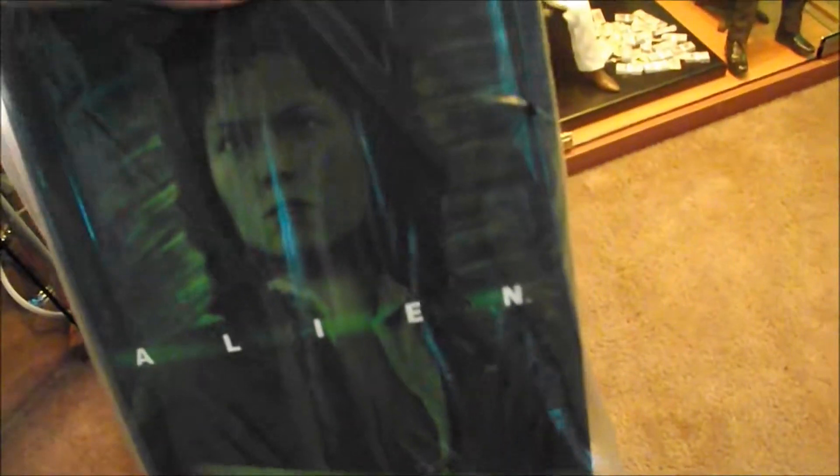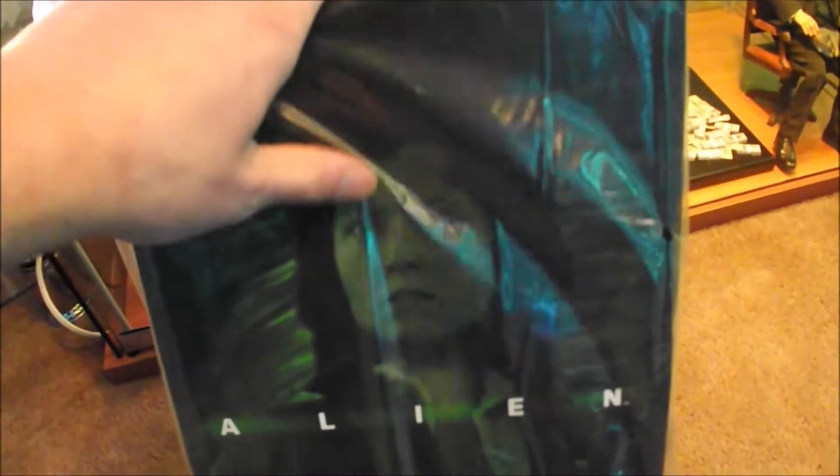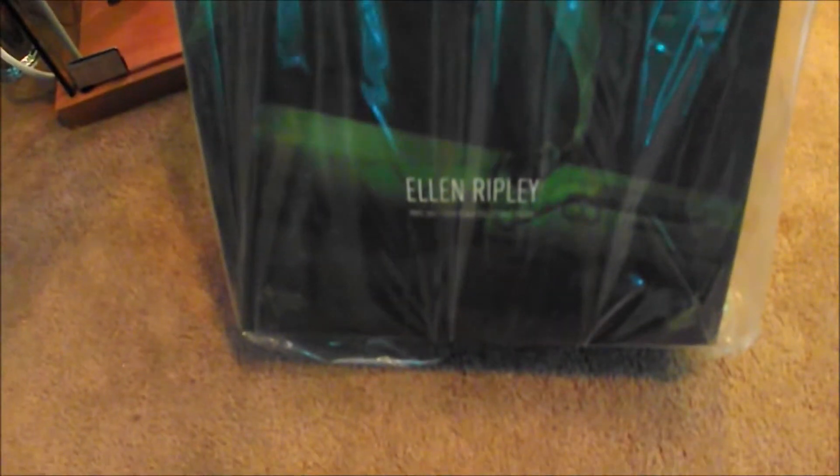If you want the figures quick and you're willing to pay a little bit extra — this was £220, so not bad for a figure. You'll probably be able to get it for under £200 if you wait a little bit longer. So obviously it's Ripley, Sigourney Weaver, from the iconic action sci-fi horror Alien, 1979, Ridley Scott's masterpiece.